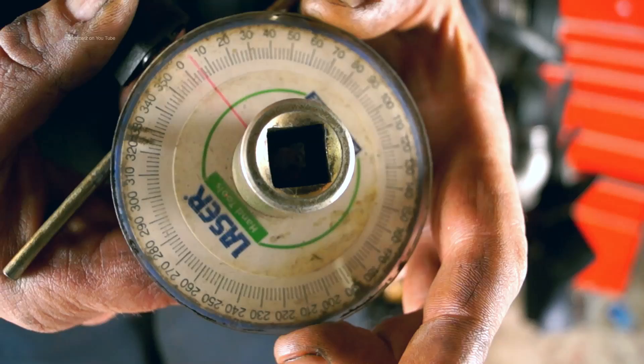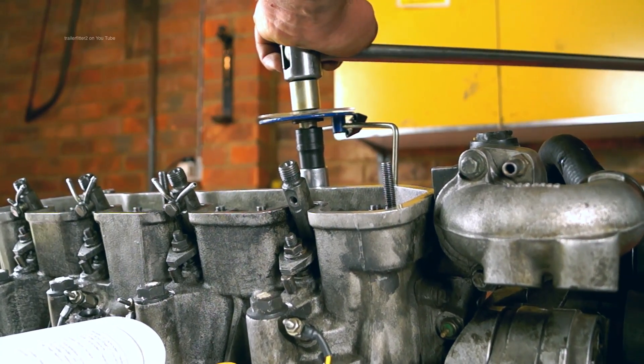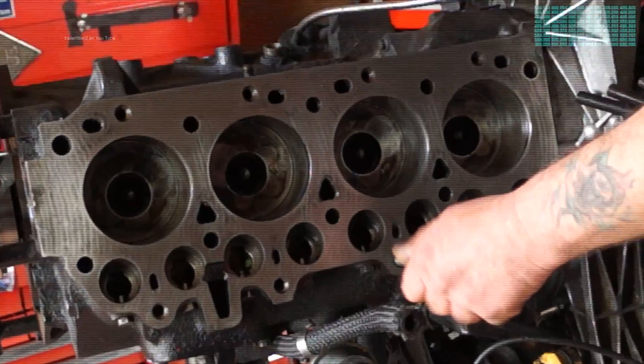In this part we're going to have a look at fitting the head and clamping it down using the correct tools in the sequence applied by the workshop manual. Before we start fitting the head gasket with the cylinder head, ensure your pistons are halfway down the bores.